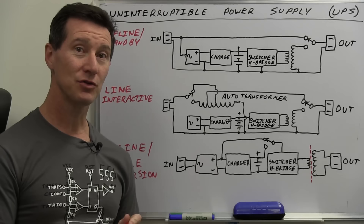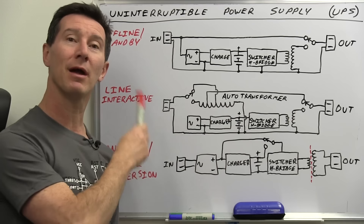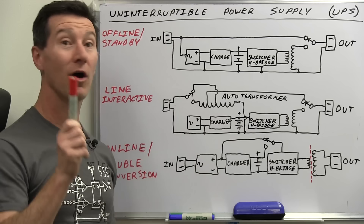Hi, welcome to Teardown Tuesday. I'm at the whiteboard. We're not going to jump straight into the teardown. I thought I'd do a little bit of whiteboard fundamental theory today, and then we'll jump into the teardown and see if we can see a similar arrangement to what we get in the basic topology of uninterruptible power supplies, or UPS.